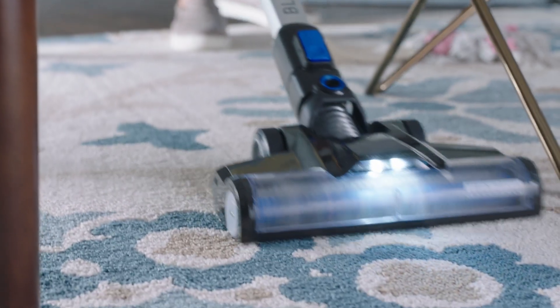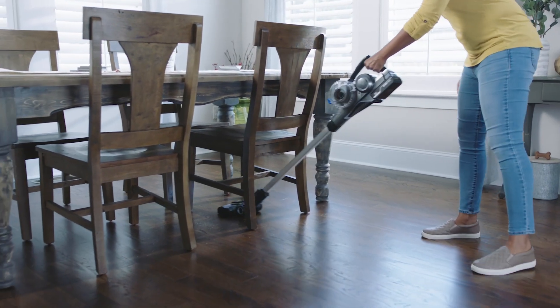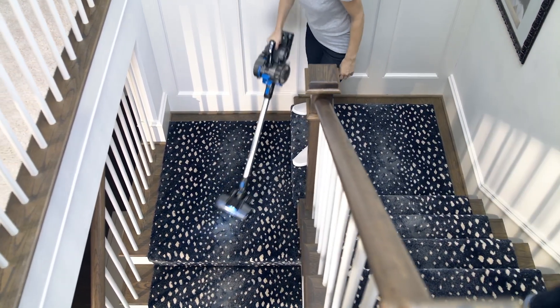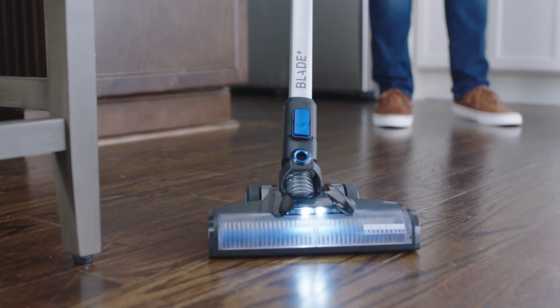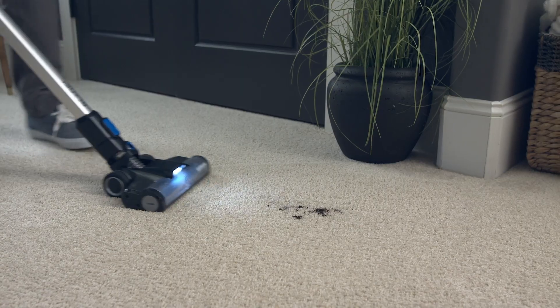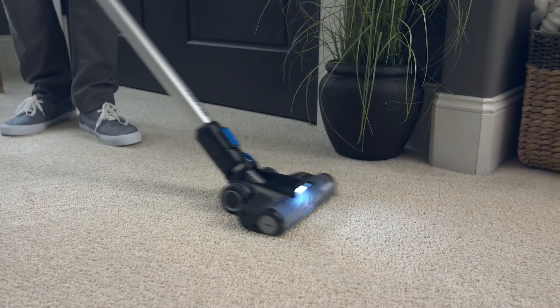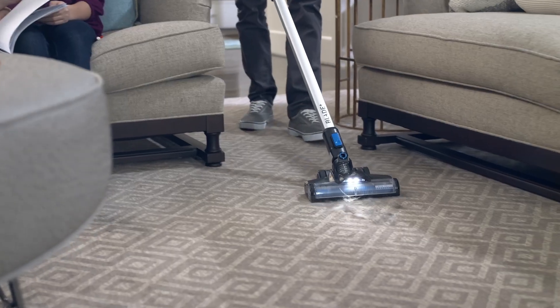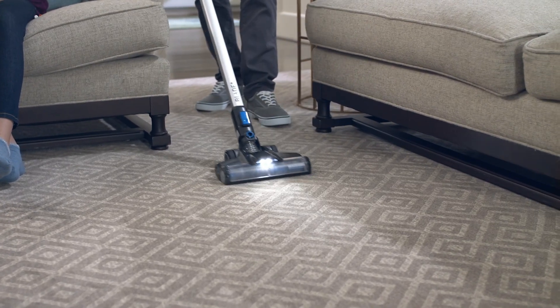Hoover's best cleaning cordless stick vacuum. It gives you the ultimate freedom and versatility you need to clean all of life's messes without being tethered by a cord. Blade's multi-surface brush roll cleans messes across hard floors, carpet and rugs throughout your home, while the dual cyclonic dust vault system captures the dust, dirt and pet hair with no loss of suction.